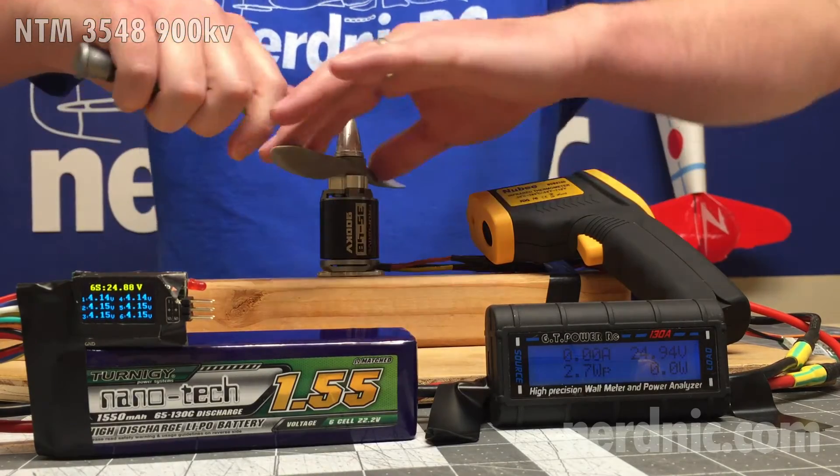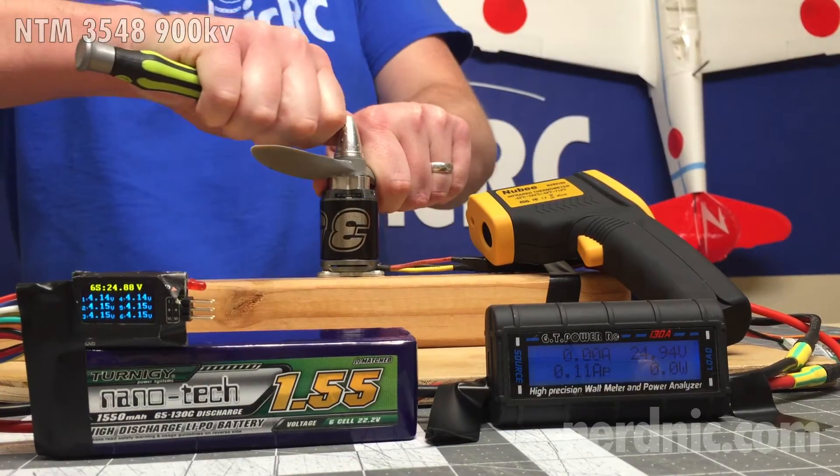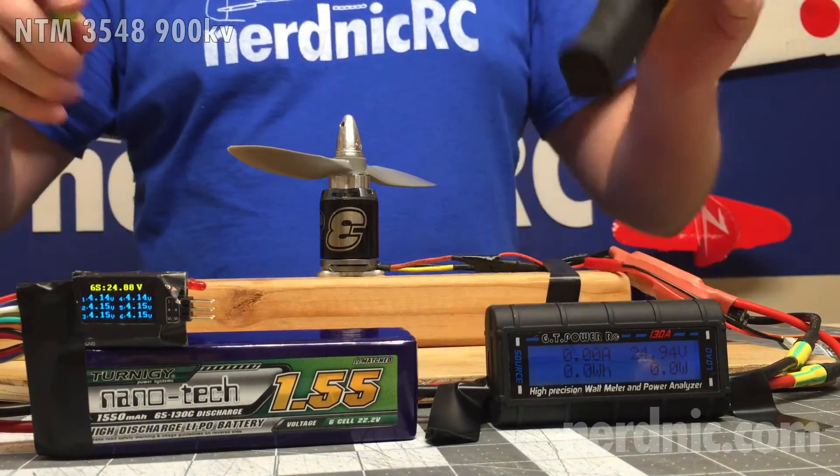Along with that, we're going to be measuring RPMs and also the temperature of the motor. This should give us a really complete picture of how well this thing holds up running the setup.